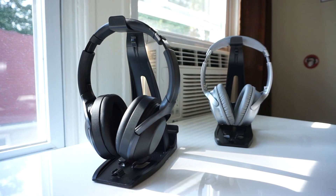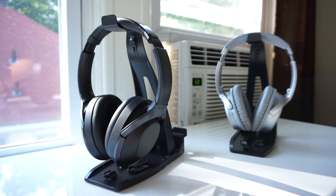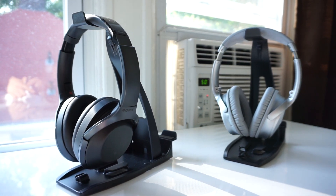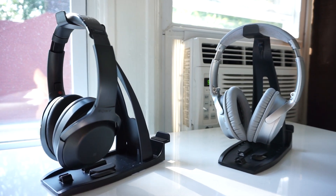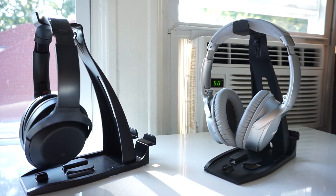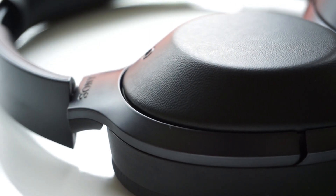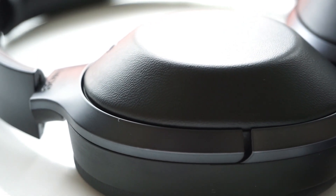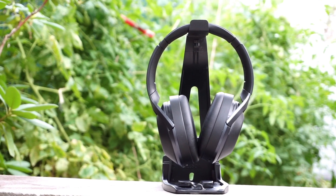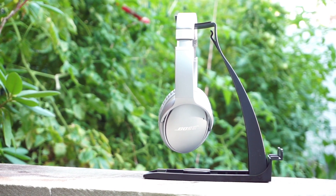To wrap things up: the Bose QC35 look better, have better build quality, are more comfortable, and feature a version of fast charging. But the Sony MDR-1000X sounds better, features noise canceling technology that doesn't cause headaches, and has very useful ambient sound settings and touch controls. If I had to pick one, I would go with the Sony MDR-1000X since they sound better and the ambient sound settings are very useful. But if you decide to go with the Bose QC35, just know that there are rumors that an upgraded version will be dropping soon.